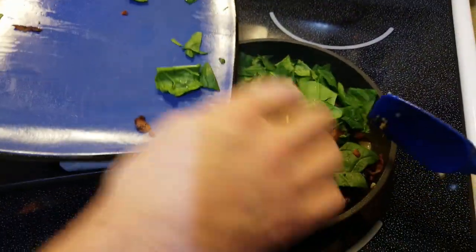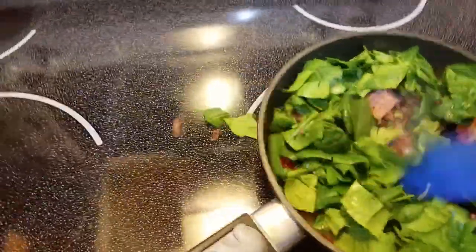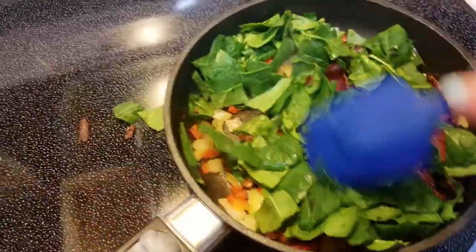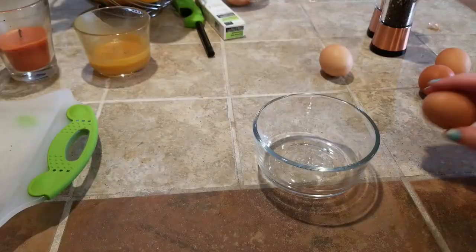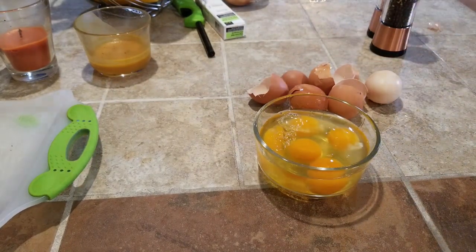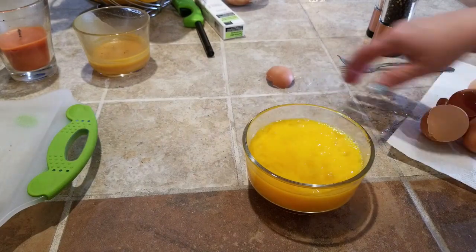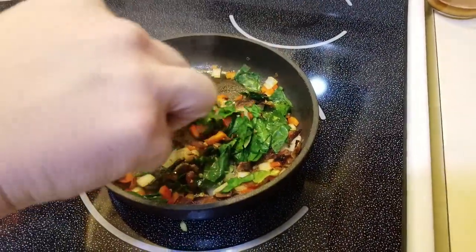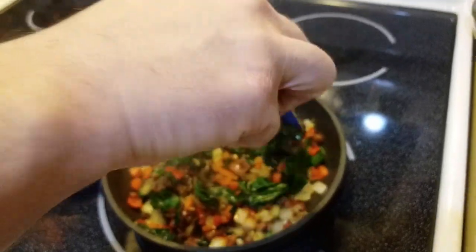Then we're going to add the spinach and bacon right away. That spinach looks like a lot but it's going to wilt down to hardly nothing. You've got to keep the garlic moving so you don't burn it. We're going to crack some eggs here. Just put a cover over it and let the spinach wilt down. It's really shrunk down so it's about ready to add the eggs.